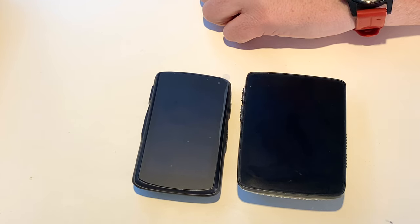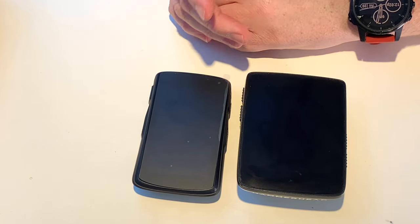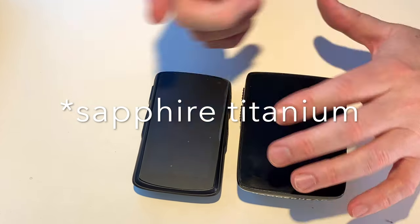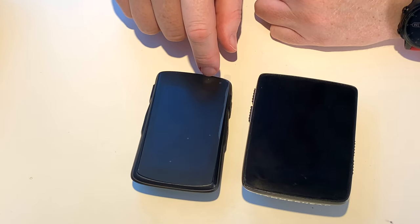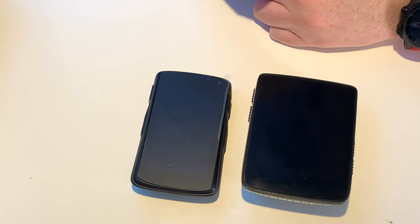I wear this all day long, absolutely love it. This is the S, which doesn't really have good battery life. In hindsight I would have got the Sapphire one in normal size. The reason I'm giving you this rundown is that I had the Edge 800, and I've looked at every single Edge since and I've never seen one that I like.